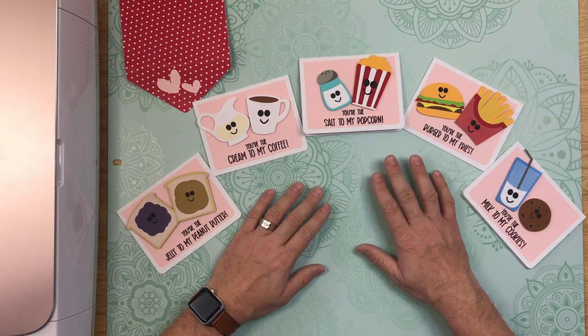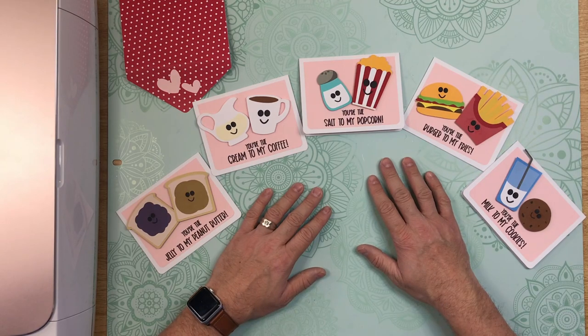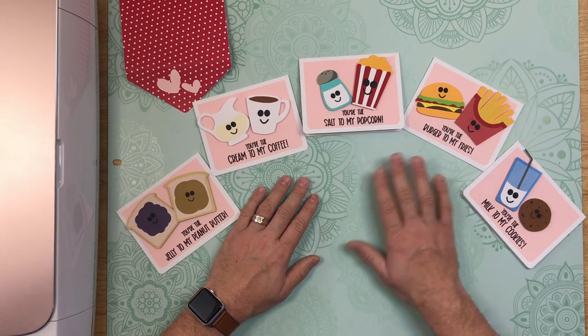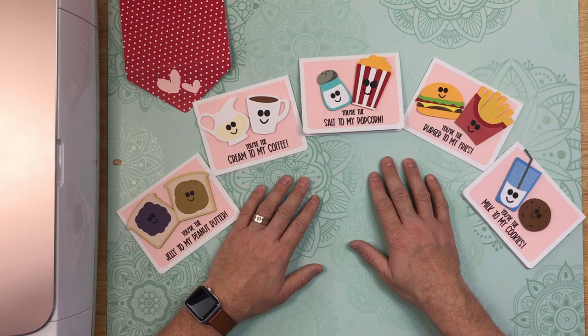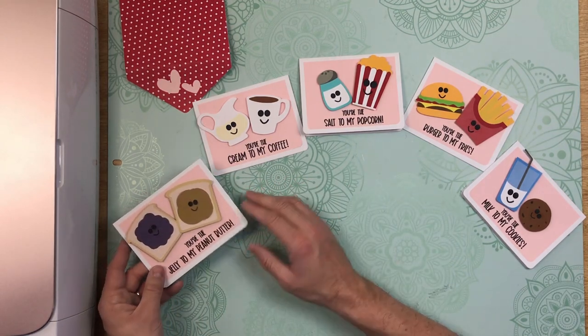Hi everybody, Nick here to show you the latest cards that are available in my shop at shop.thebeardedhousewife.com. These are my layered Valentine's Day cards. There are several different kinds, so let me show you a good look here.